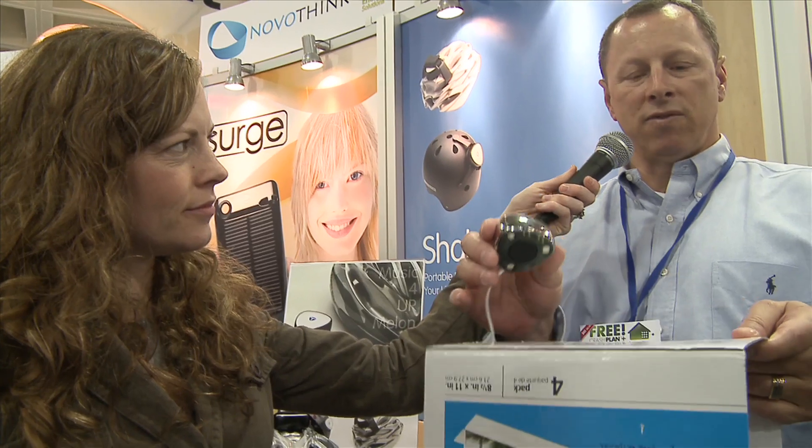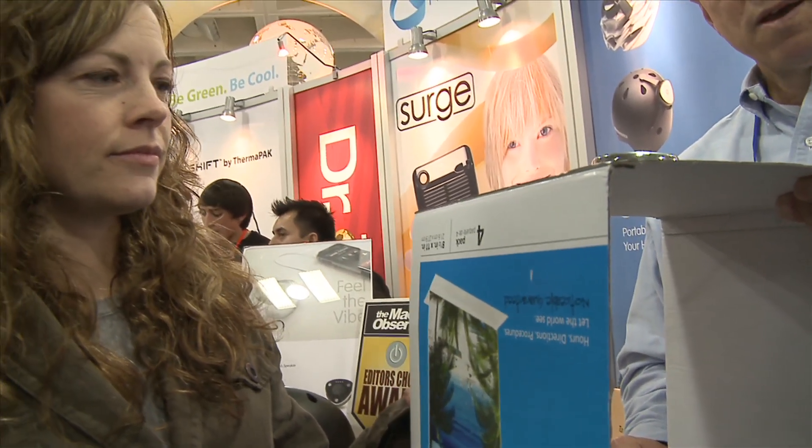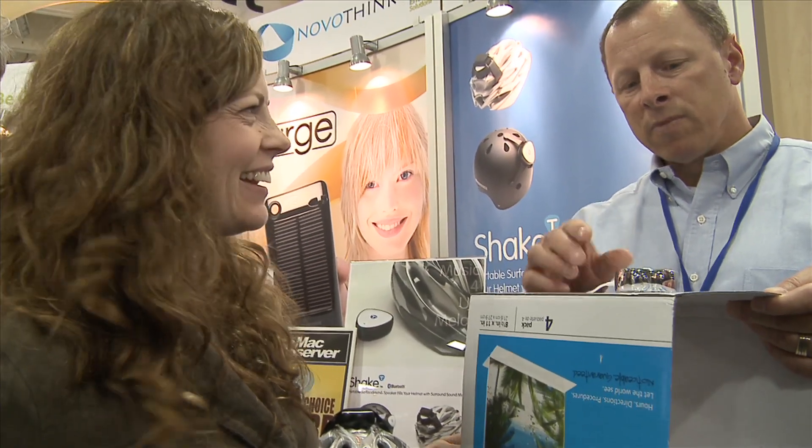The products we have transfer sound to the surfaces they touch. We've got two of our products here today. The first one I'll show you is called Vibe. You can't hear it, but I'm going to touch the top of this box. No sound. That's amazing.